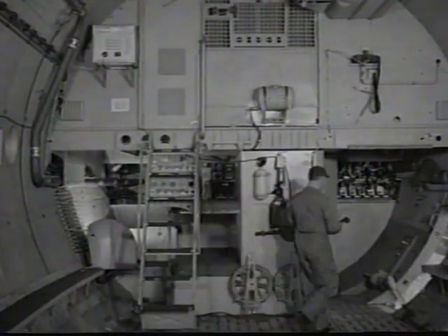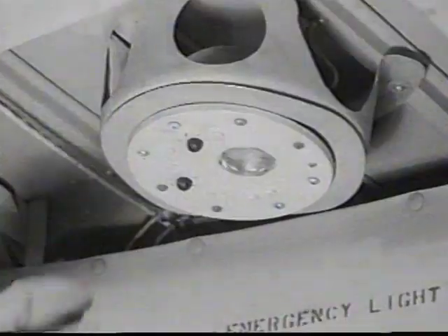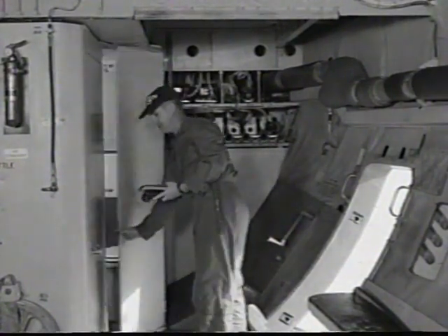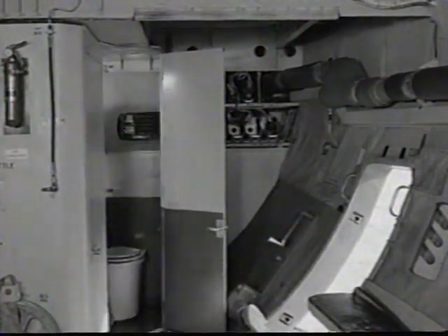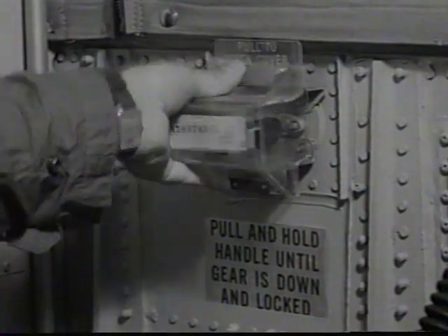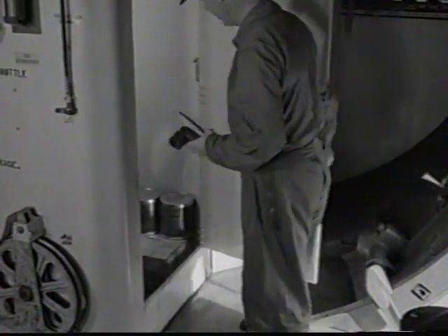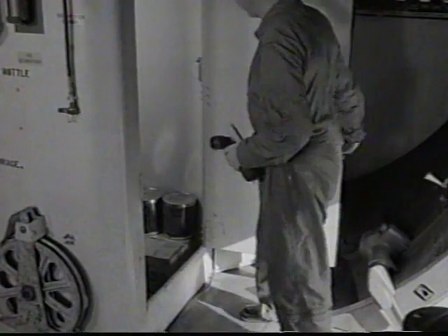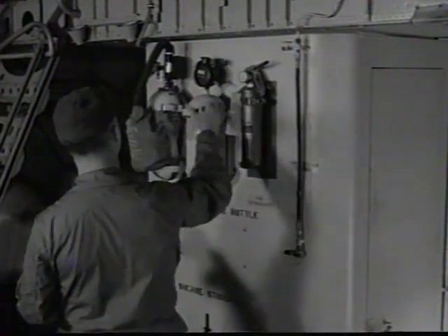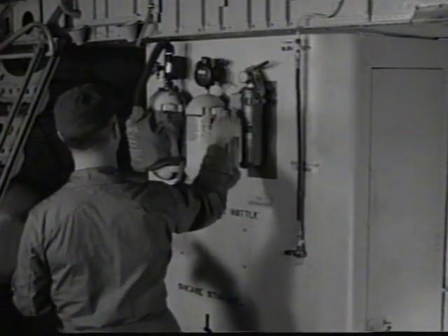The interior inspection of the cargo compartment also starts at the crew entrance door. All interior lights are checked, including emergency impact lights. Inside the latrine compartment, check nose gear release handle in and safety. Be sure there is sufficient reserve hydraulic fluid aboard. Check all emergency equipment, such as fire extinguishers and oxygen walk-around bottles.